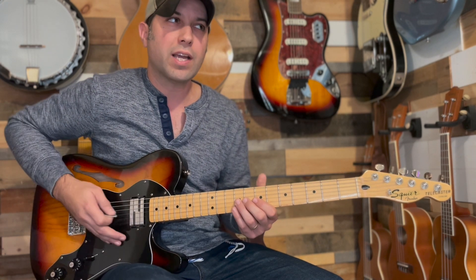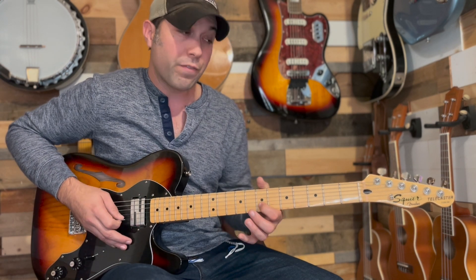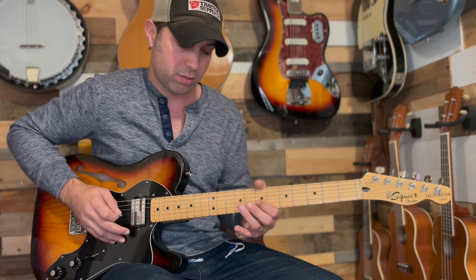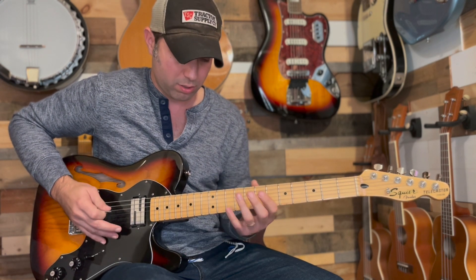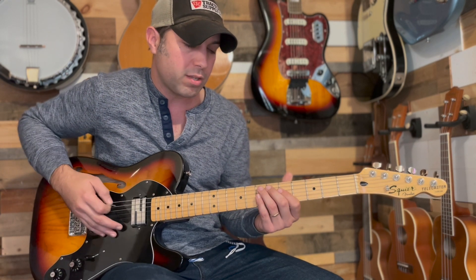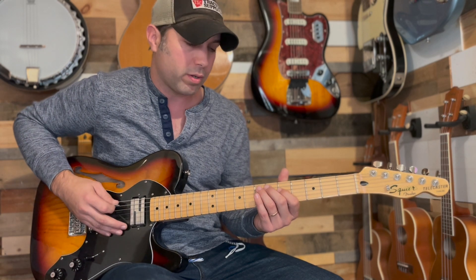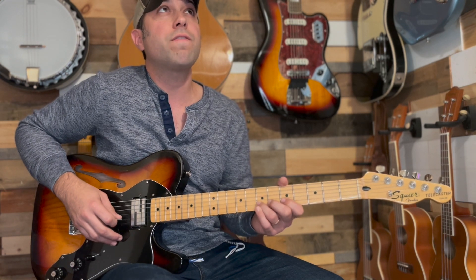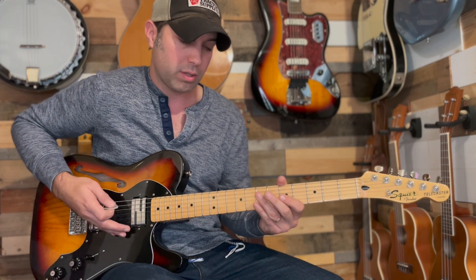Then it's going to do a very similar lick to the one we did in the beginning: 9th fret G, 7th fret B, and then hammer on to 8 and pull back off to 7. Then it's going to start off the arpeggio like before, but skip out on the open B string. Then hit the B string 7th fret, pull off to the 5th fret, to open — just like before.